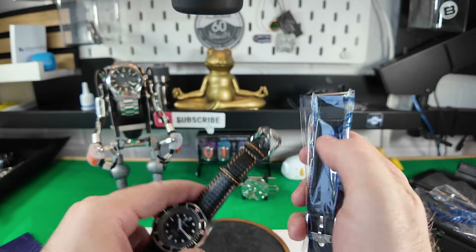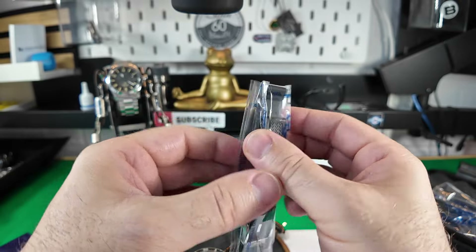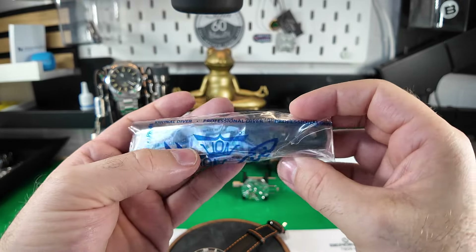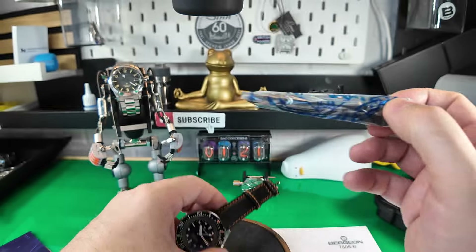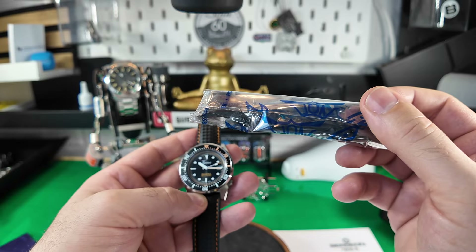You have one fixed keeper and one floater on the buckle, and you also get an additional rubber strap included. That one is possibly more resilient if you want to take this watch in the water — I would swap it over onto that strap for that purpose.